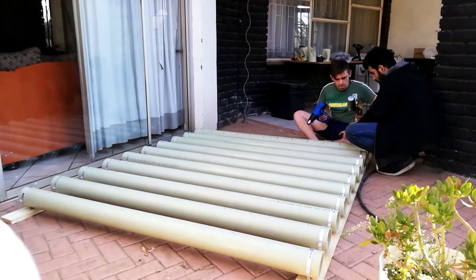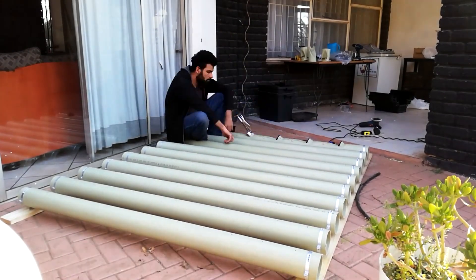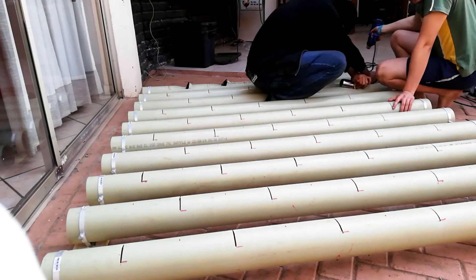Slowly but surely, each and every one of them. This is an extremely long process as the heat gun can only do so much at a time without getting damaged, so we have to take it really slowly.